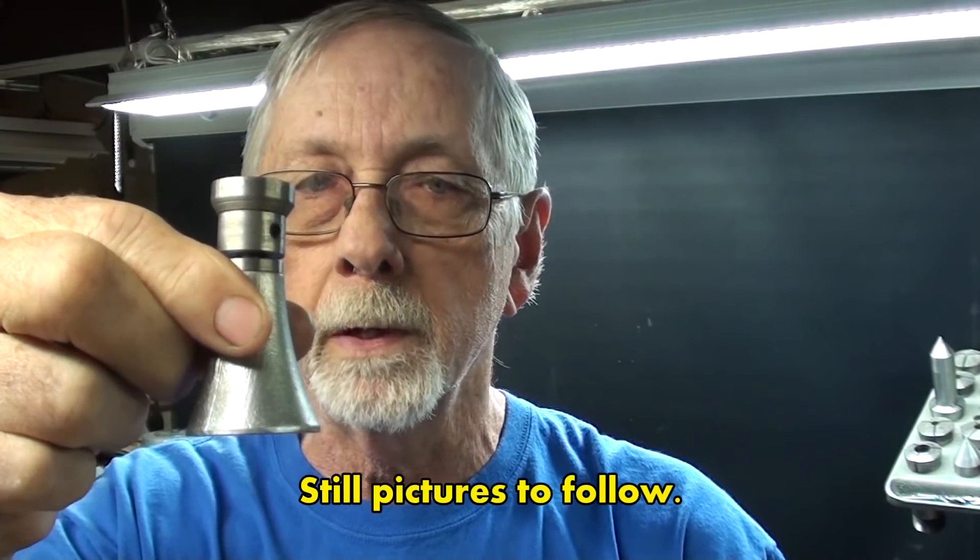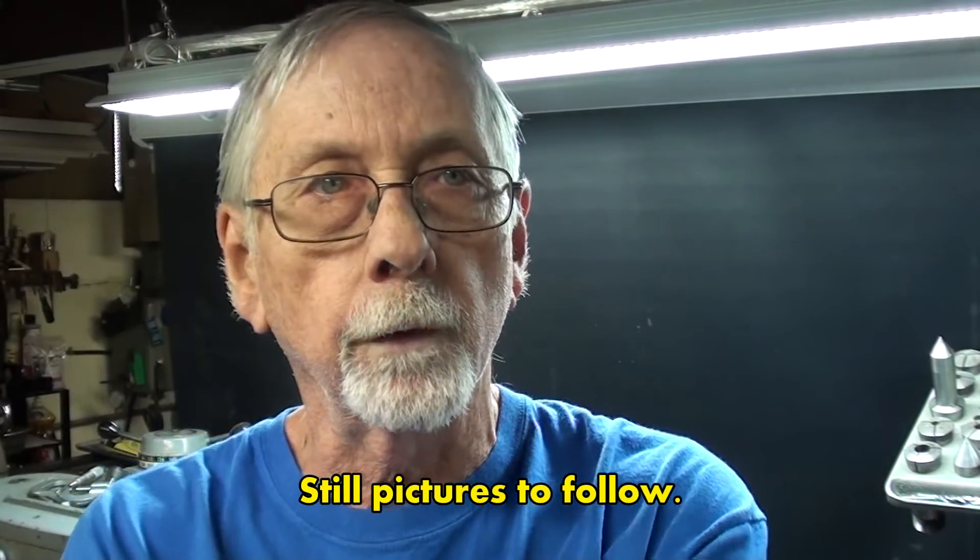Thanks for watching. This concludes part one of this video build. Be sure to tune in for the exciting conclusion in part two, where I polish this baby off — that will be video number 654. See you then.